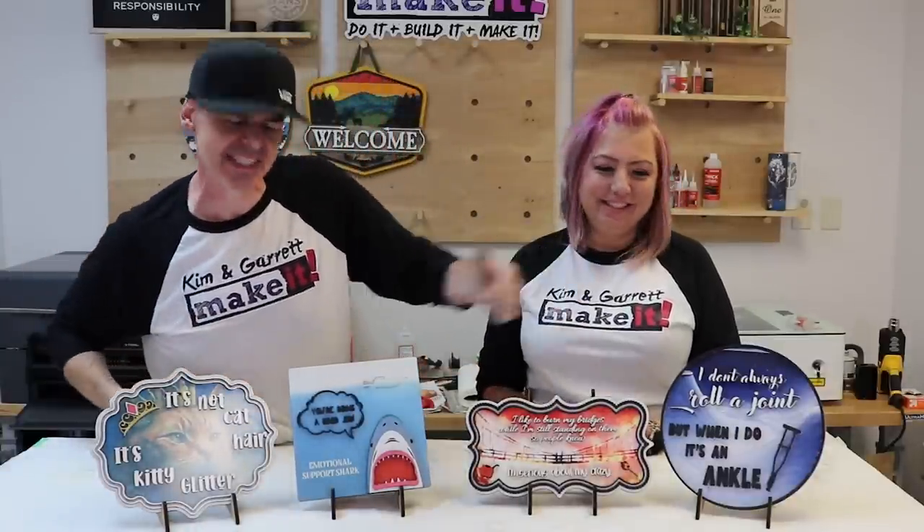We just made these shelf sitters using some mixed media, a little bit of DTF, a little bit of sublimation, some laser, and a whole lot of sarcasm. And we'll show you how we did it right now.